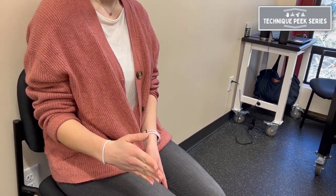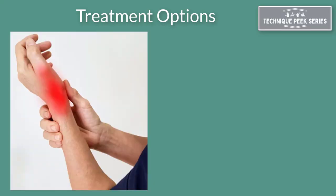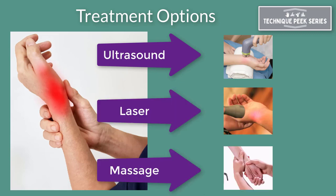We are also looking for pain with palpation to the radial dorsal aspect of the wrist. This test, in combination with a thorough evaluation, can help you identify signs and symptoms of De Quervain's tenosynovitis and can help you direct your treatment modalities appropriately.